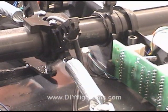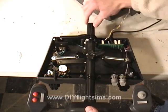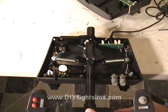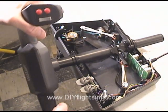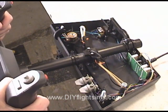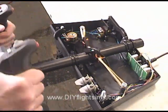Our previous video showed you how to disassemble the yoke. This video will show our modification. We're basically replacing the tension springs with rubber bands. The mod is reversible, so if you decide you don't like it, you can change it back to the way it was before.